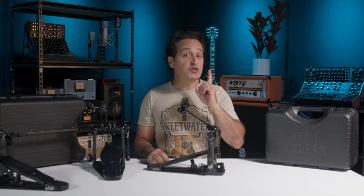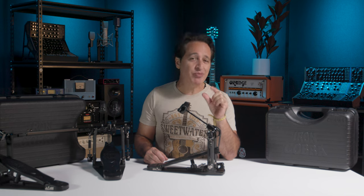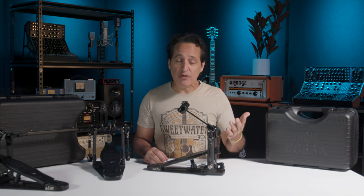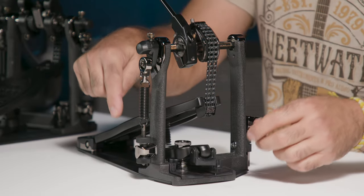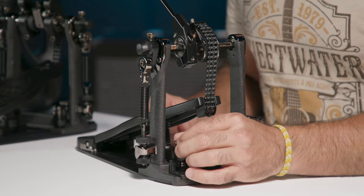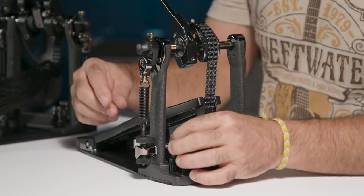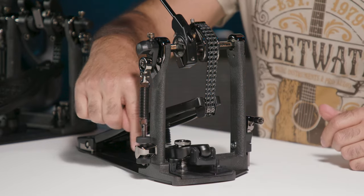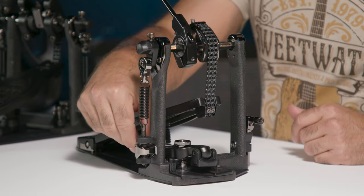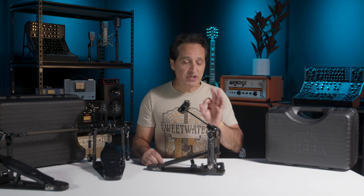Another cool feature — also on the Speed Cobra — is the Paraclamp 2 Pro. It's a really cool invention because it makes this pedal fit on any kick drum hoop. Sometimes, especially with older drums, the kick drum hoop can be pretty thick. The Paraclamp 2 Pro will attach to any of those thicknesses. Loosen it with the wing nut, and there's also a notched locking nut that locks in place every half turn. Once you get the pedal onto the hoop, turn the locking nut first to tighten it up, then use the wing nut to make the final precision tightness. It's rubber lined at the bottom and once it's on your kick drum, it never moves.